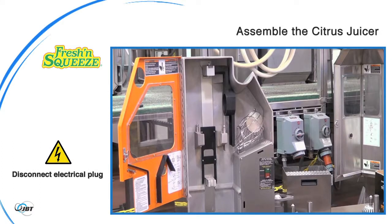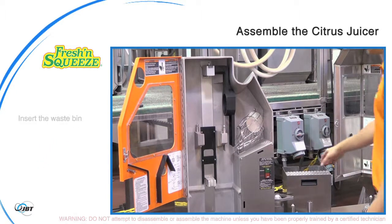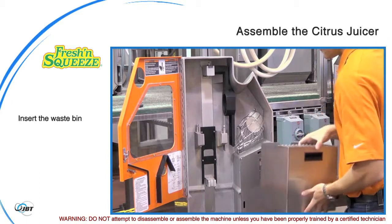Start by making sure your juicer is unplugged from the electrical outlet. Insert the waste bin in place at the bottom of the juicer.